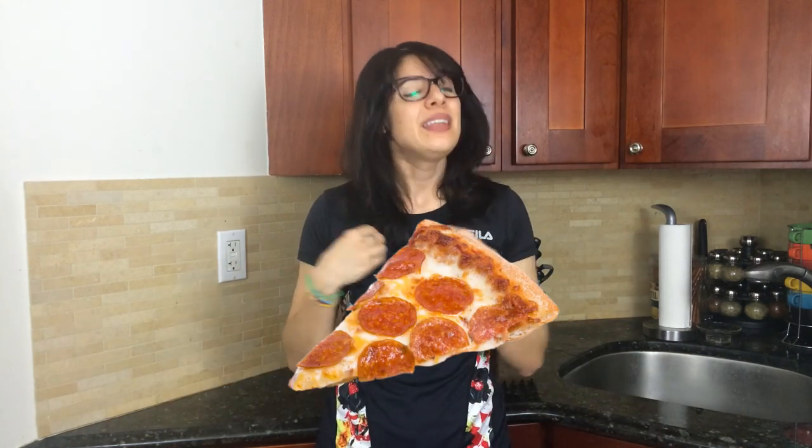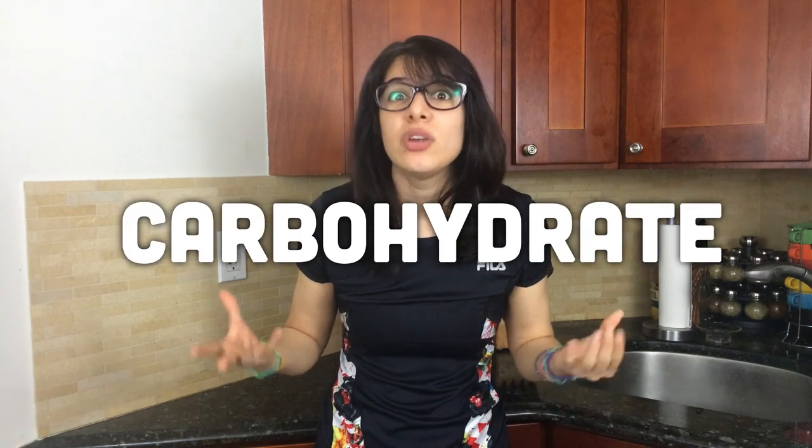One slice of pizza can rack up a whopping 30 grams of carbohydrates. That's like two to three slices of bread or almost a full serving of pasta. And who only eats one slice of pizza? Not me. But what do we as pizza lovers do about this carbohydrate conundrum?